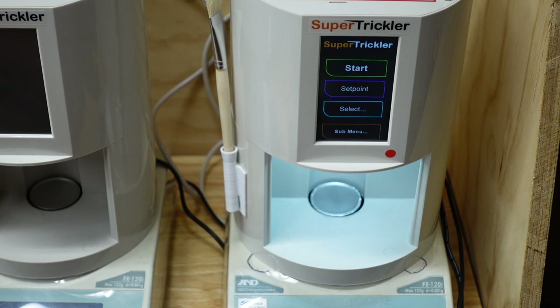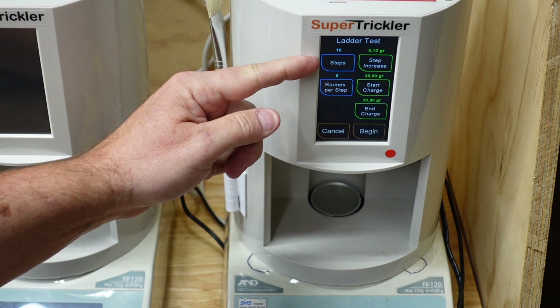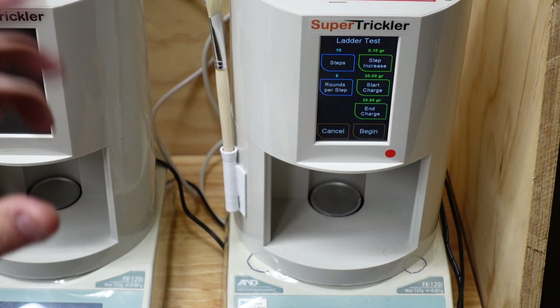Here's how you do it: go into Select, go to Mode, and choose Ladder. What this gives you is a bunch of options — you have the number of steps, which is the number of charge weights, the number of rounds per step, and then the step increase with a starting charge or ending charge.